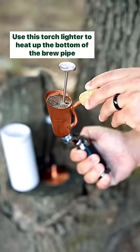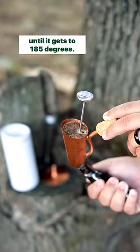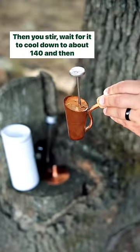This is the fun part. You use this torch lighter to heat up the bottom of the brew pipe until it gets to 185 degrees. Then you stir, wait for it to cool down to about 140, and then you enjoy. Would you try this?